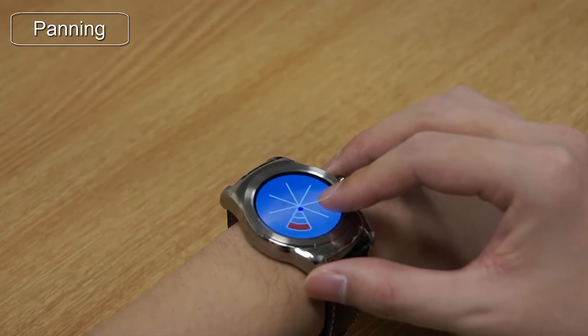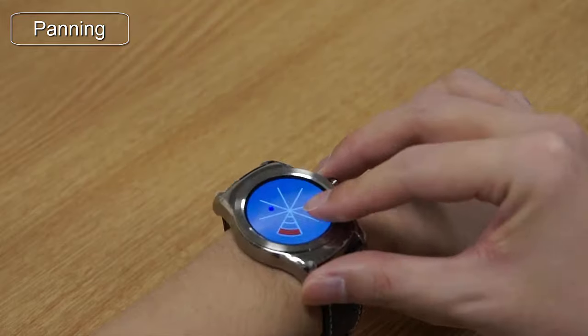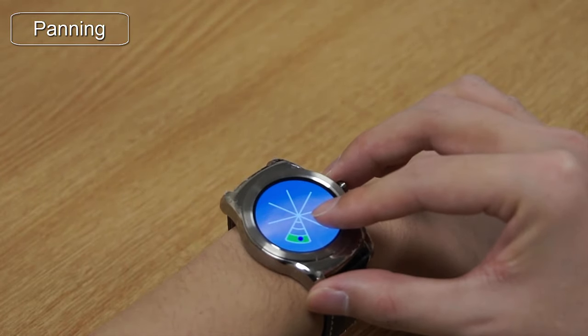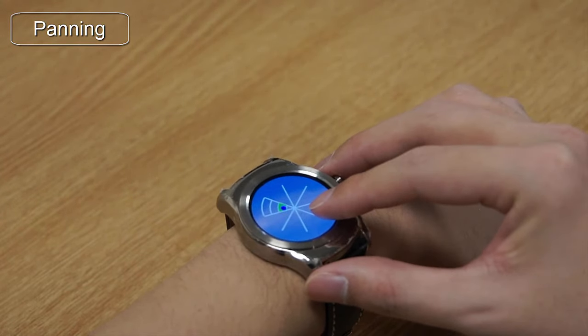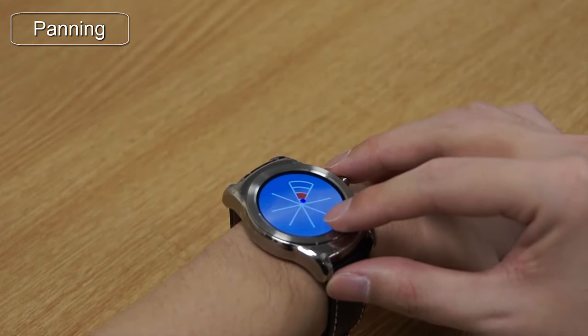Here we can see panning operating in real time. By touching any part of the screen and panning the watch face, as if using a joystick, we can control a blue cursor in the two-dimensional plane. For the experimental task, pan and remain in the target box for one second.